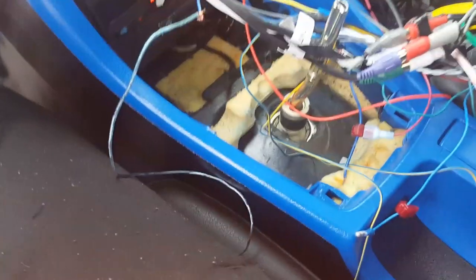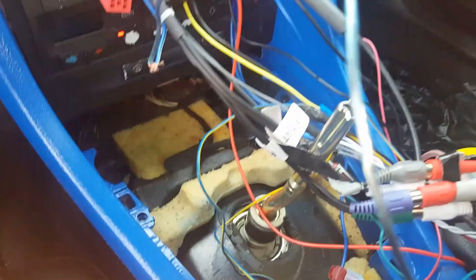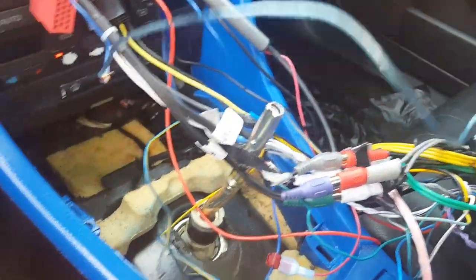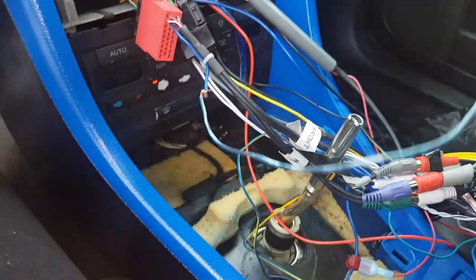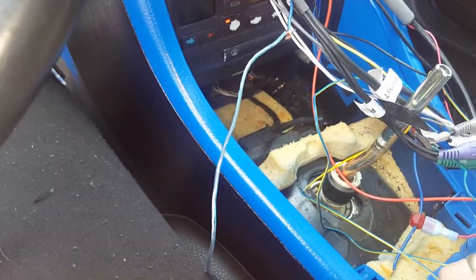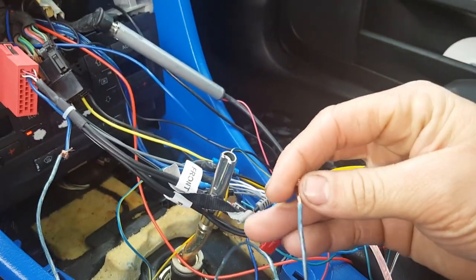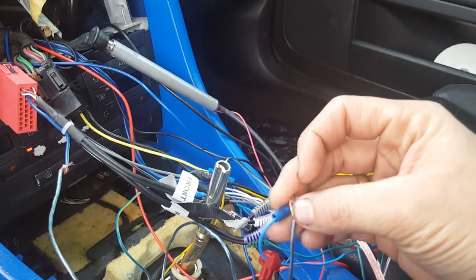Alright, once again for the 2005 Audi A4 — once you get the harnesses, you'll come with the red harness and the RCAs. You put the RCAs to the RCA jacks behind the radio, plug up the amplifier wire which is white and blue, adapt it to the amp output, and when you plug it up, boom — you have all back speakers working.